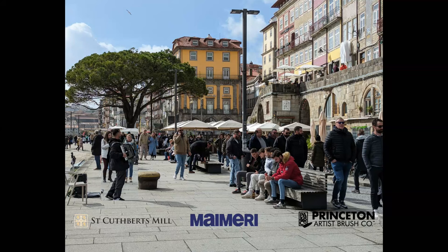This is Porto in Portugal, and this is the waterfront at the River Douro, a place called the Ribeira — if I pronounced that correctly. It's a busy place. This was early March, still very busy, and the weather wasn't great. This was one of the few sunny couple of hours that we got when we were there.